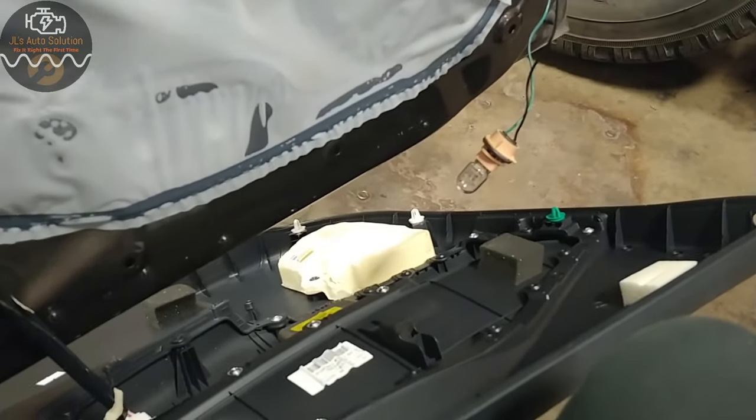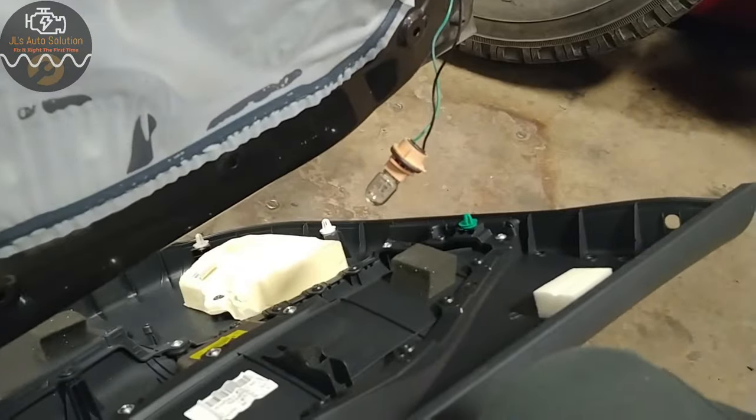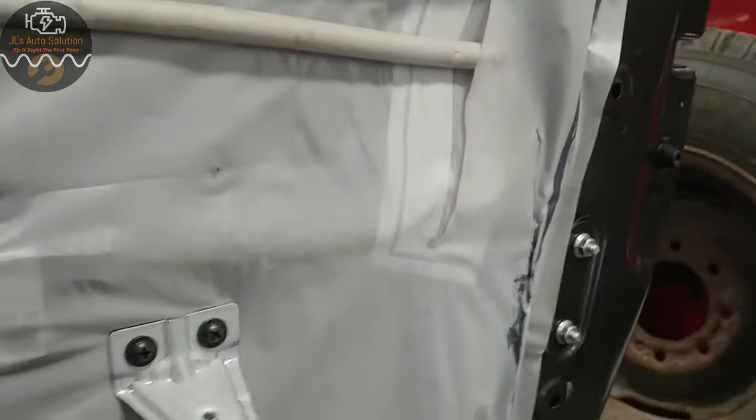Lock and nothing. There is no problem whatsoever with my door lock system — the problem is with my actuator. I hope you guys enjoyed this little video, and if you did please like, subscribe, and comment, and I will see you guys next time.